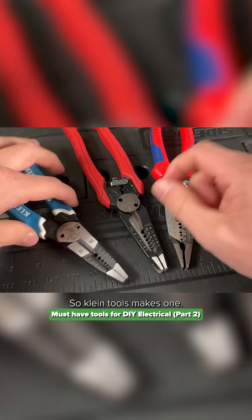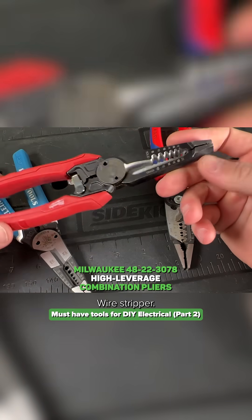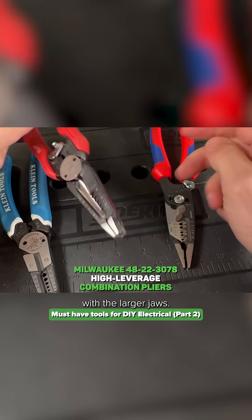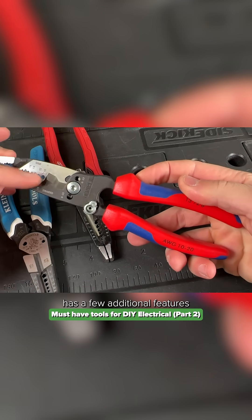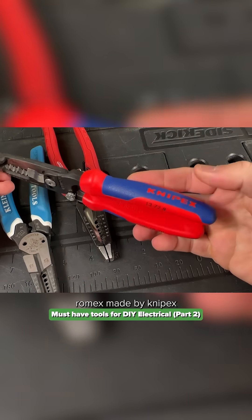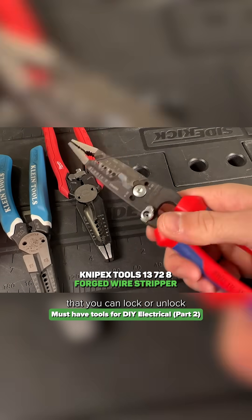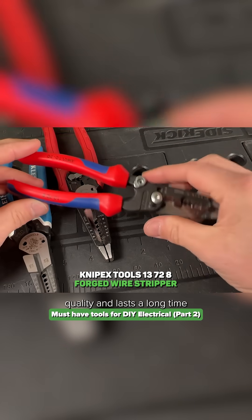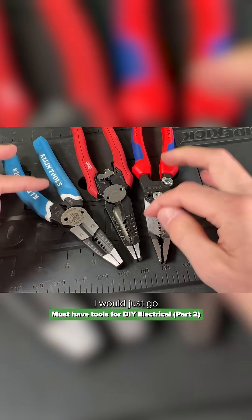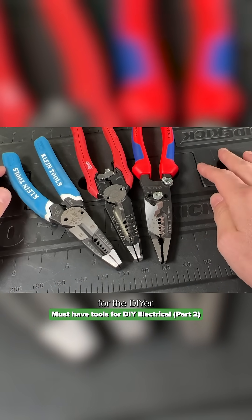Klein Tools makes one. This is the one I've been using for a bit — it's the Milwaukee wire stripper, and again it's the combo with the larger jaws. I just got these guys, which has a few additional features for stripping Romex, made by Knipex. It has the one-handed lock that you can lock or unlock the jaws — very nice, high build quality and lasts a long time. If you're going to get one, I would just go with the hybrid because it kind of has two tools in one, which I think is great for the DIYer.